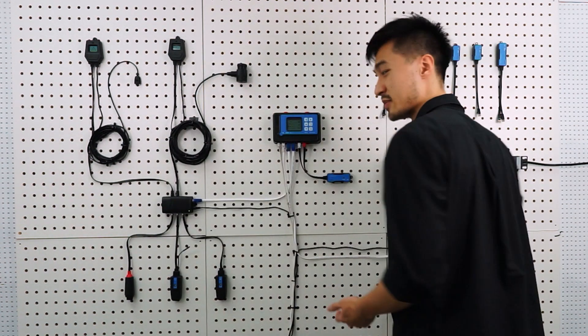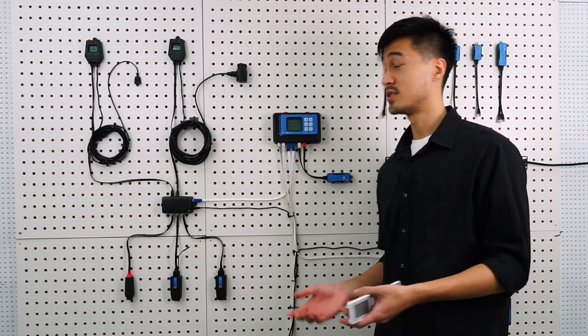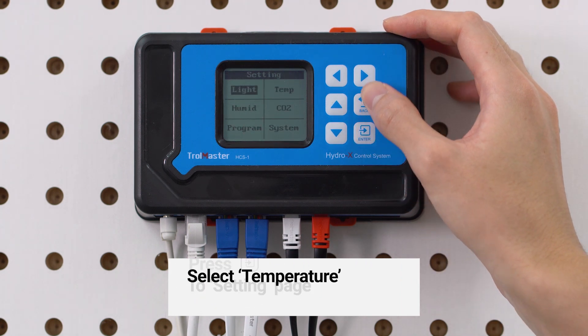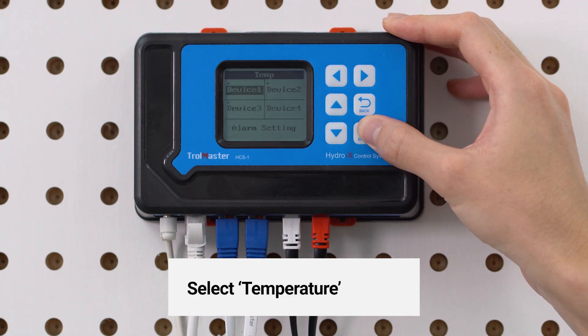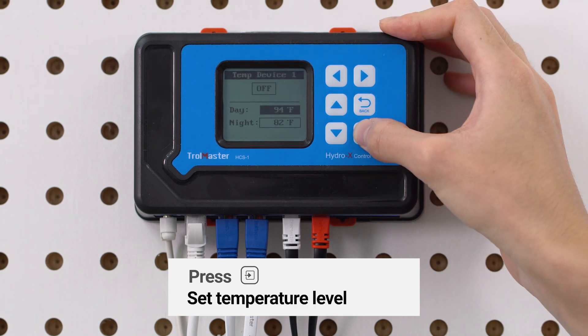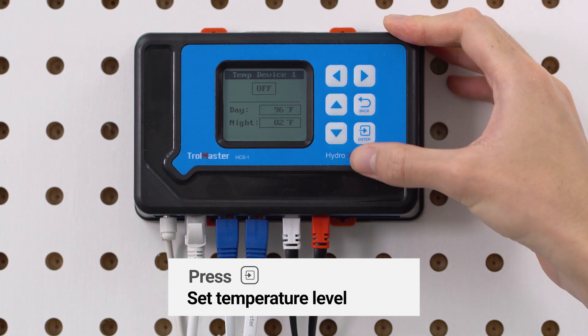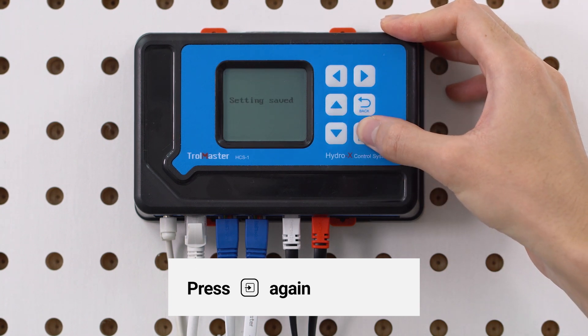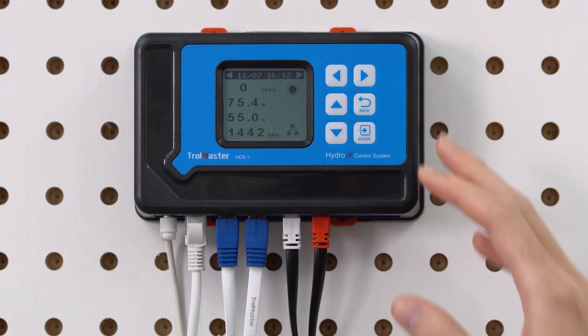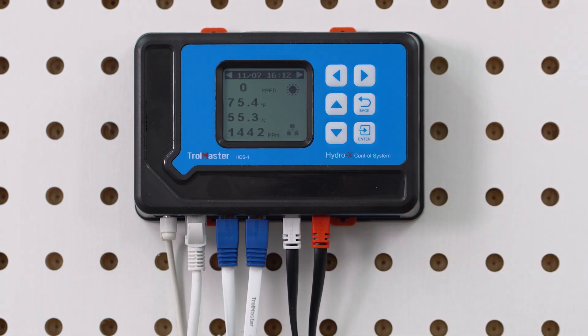To give you a better idea, we'll show you how to set the temperature set point. Press Enter to access the setting page and select temperature. Then you can pick your device. Press Enter to change the temperature, which we've set to 96 degrees Fahrenheit, and press Enter again to confirm the change. When the sensor detects a drop in temperature below the set point, the controller will be notified and will trigger the device module to turn on the heater until the temperature rises to the set point.